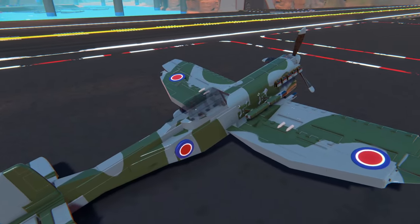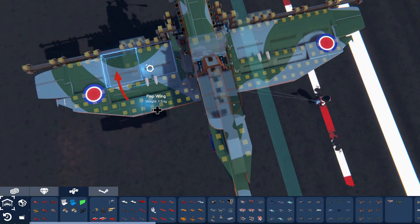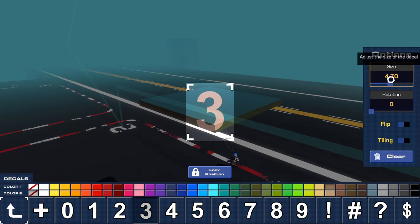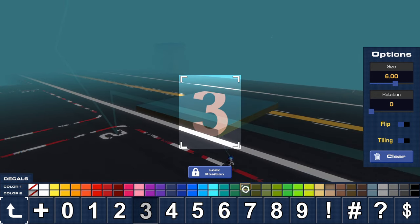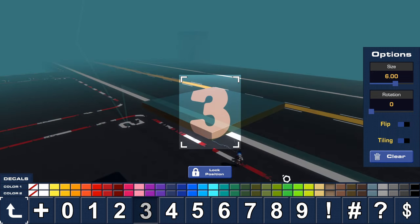On my sea gray camo version of the Hawker Tempest I created the camo pattern using almost exclusively the number three and extreme angles. Your camera angle is everything when placing decals. When you place a decal at an extreme angle it will stretch to fill the visible space as seen from your camera angle. You can use this to create lots of weird new shapes.